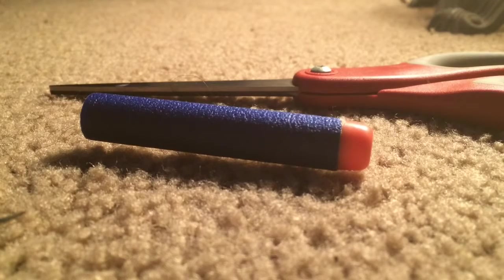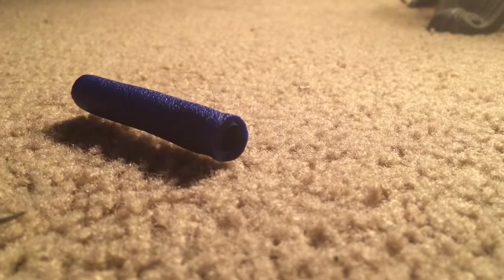What you're going to want to do is take the dart and cut the tip off. So then it looks like this — you cut that off so it looks like that, and then you have just the foam body left.